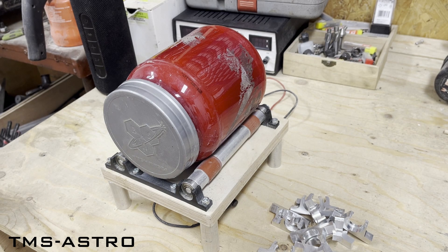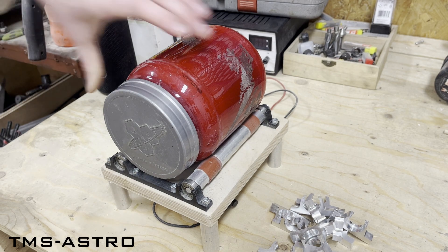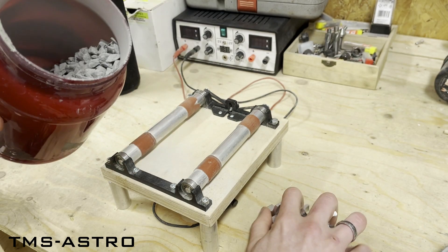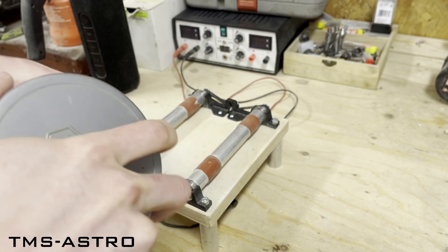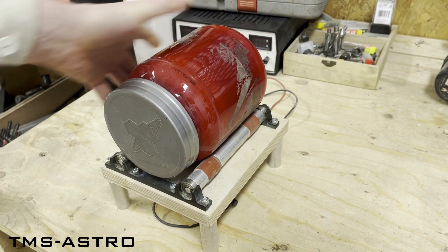Once 2 or 3 sets are done, which means 8 or 12 pieces, I'm going to put them in the rotary tumbler to remove sharp edges. It takes about 20 minutes.